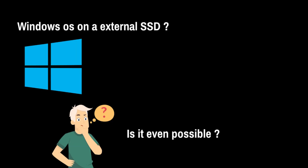Looking to boost your laptop's performance? You can now use an external M2 SSD for storage and even install the Windows operating system on it. I had an NVMe SSD lying around but my laptop's motherboard only supported SATA M2 SSD. So I installed Windows on the external NVMe SSD and the performance improvement is incredible. Installing Windows on an external SSD can be a bit complex, but I'll show you exactly how to do it.